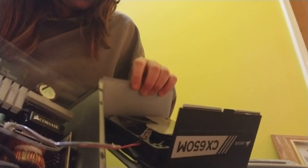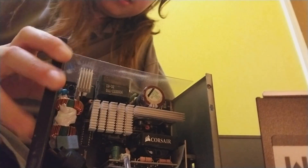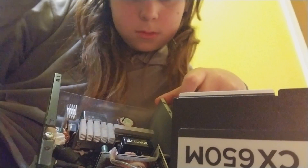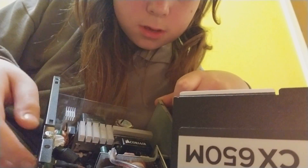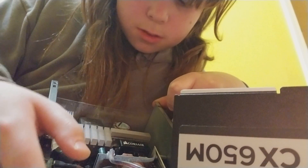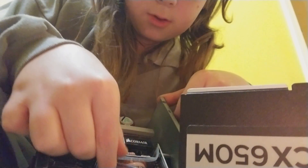Oh, there you go! Look at that guys — doesn't that look nice? There are all the components: all the capacitors. And the coils, and then the fan is hooked up. Wow, the fan is already all dusty!